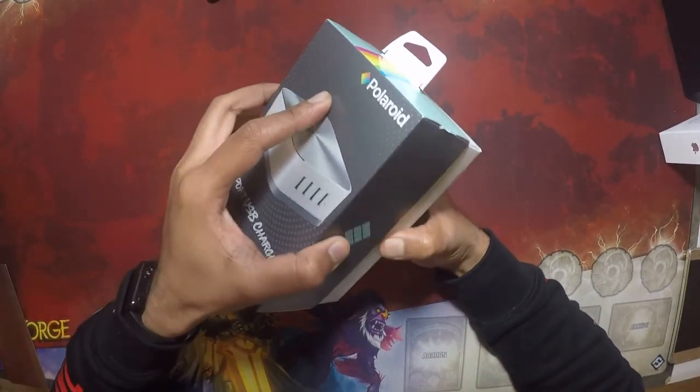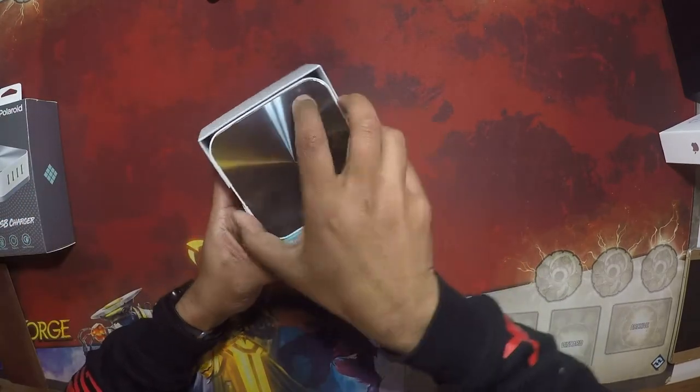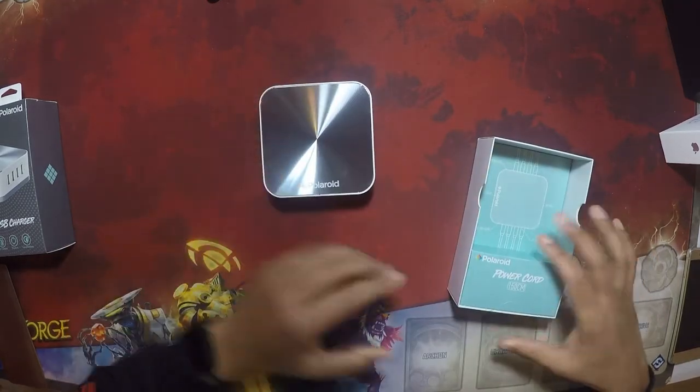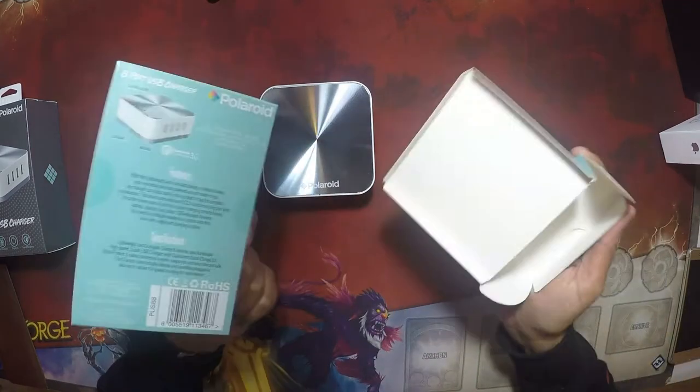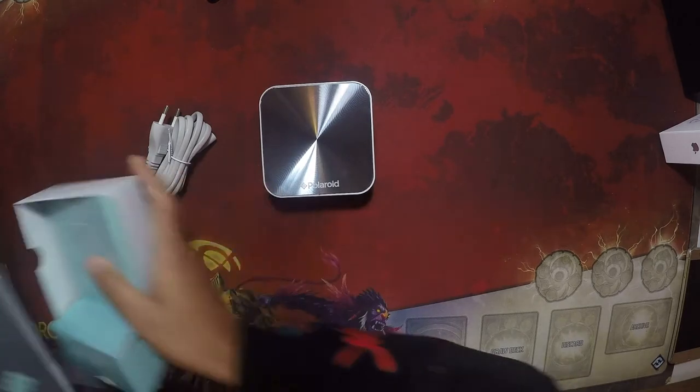So Polaroid — not known for its charger brand. Let's open this out here and have a look. Shiny! Let's pop that open there and put it off to the side. Let's see what else is in the box. That's it. Simple box. It's space saving.